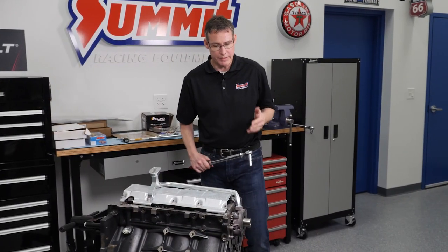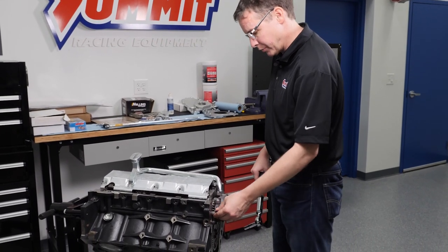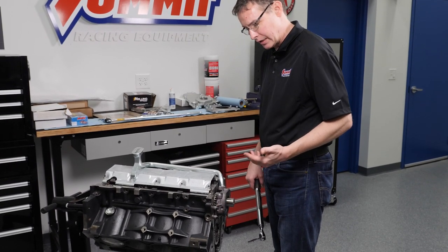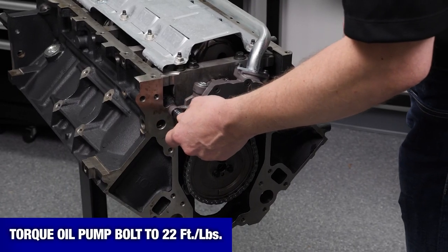Last step — we're going to go ahead and get this oil pump torqued down. The factory bolts go to a spec of 18 foot-pounds. We're using ARP bolts, which are a stronger bolt, and because of that they need a few more foot-pounds to go ahead and get the stretch that they want.